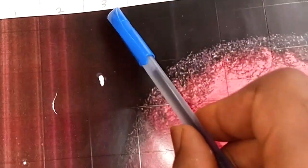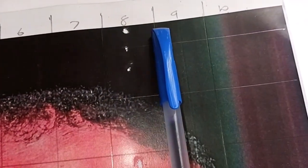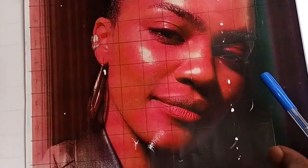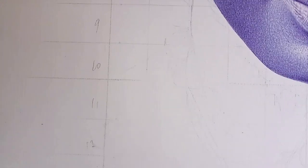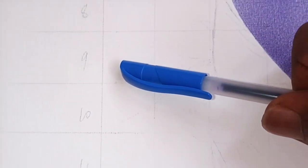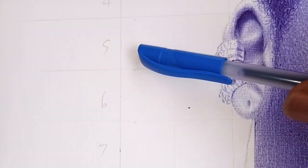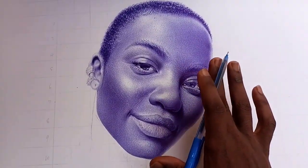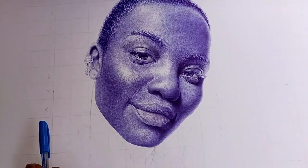When I found out about grid lines, my art started looking more professional. Artists use them all the time — some are ashamed to show it in their progress shots, but they use it. I'm starting a series where I'll teach you how to draw with pen from A to Z — everything you need to know, from making grids to shading techniques and understanding shadow direction. Subscribe so you don't miss it.